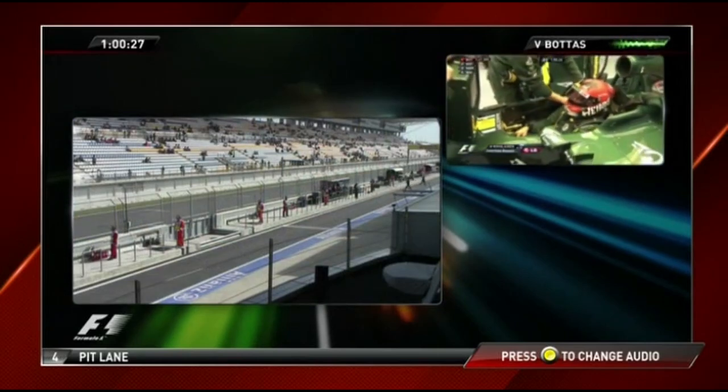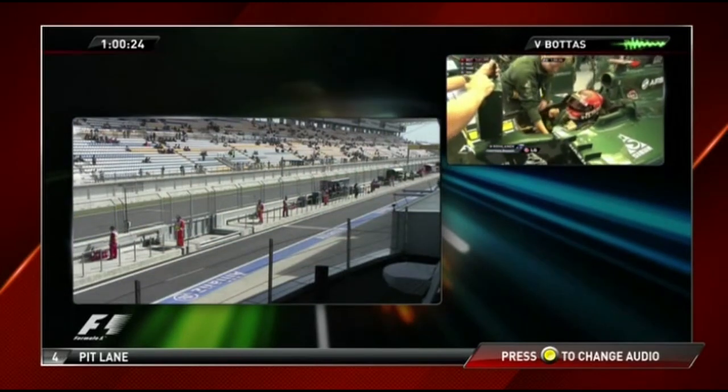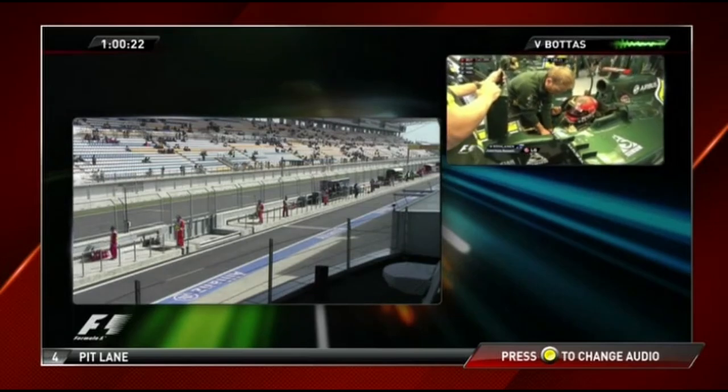Box this lap, Valtteri — box. Remember: V-limb two, fourth gear, exit turn three.